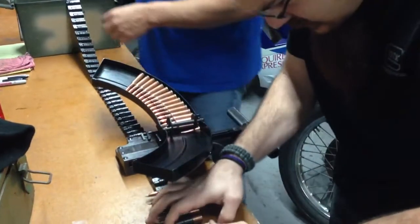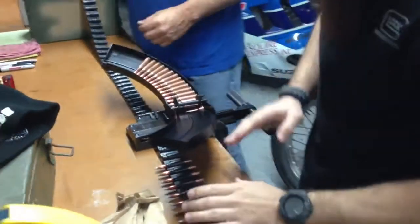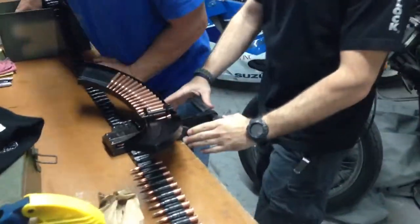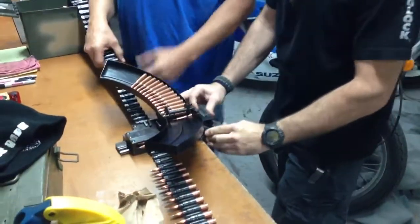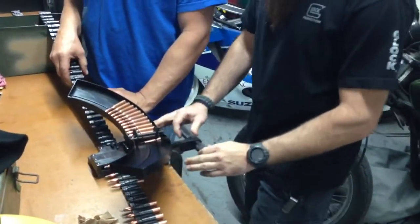I'm sure there's a better way of doing this than what we're doing. We'll leave that blank — that way you don't rip through a belt in 60 seconds.